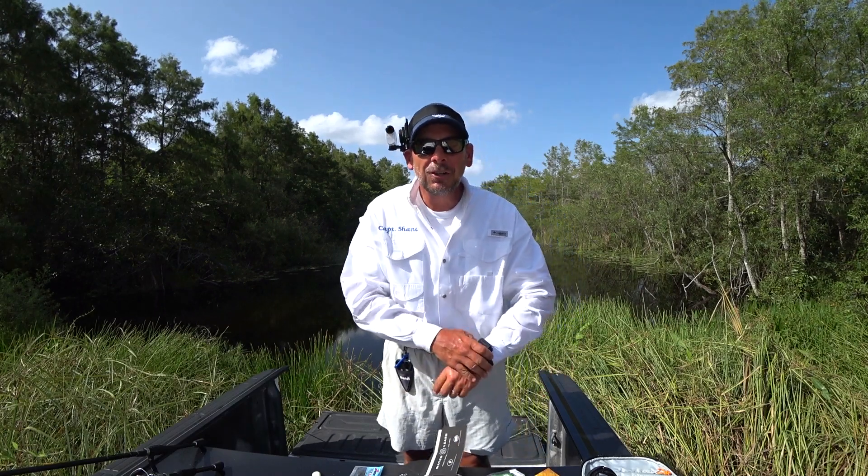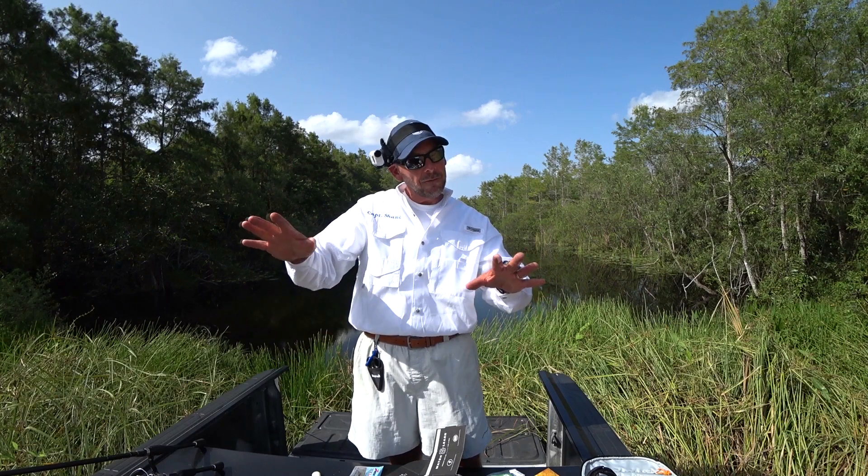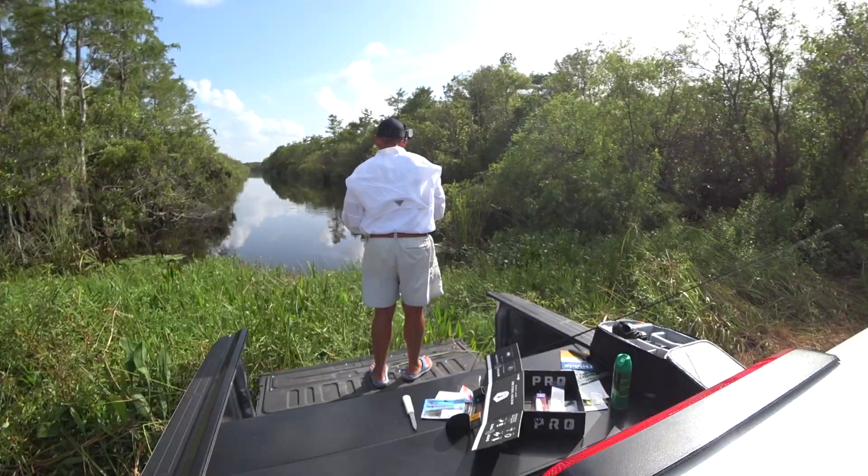Alright guys, stay tuned. I'm going to tie them on real quick, and that's all I'm going to use. I've got other stuff in the truck but I'm not going to use it. I'm going to do my best to catch them with what came in the box.